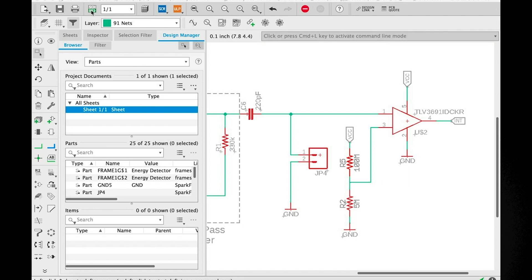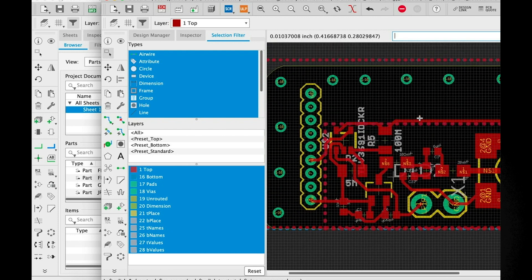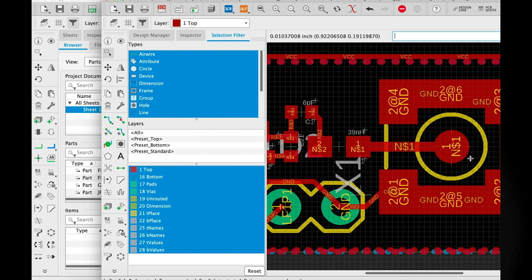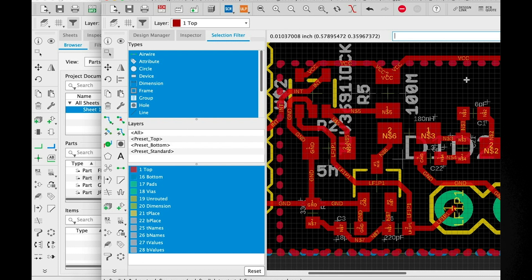Once we have our schematic, we also want to produce a layout. This is the stage where we start thinking about sizes and dimensions. Here's the layout for the board we've been looking at — you can see we specify the size of the board, there's a place for an antenna, a footprint for that, connectors for headers, and a bunch of different components. Each component in the schematic has a footprint here, and then we connect those components with copper traces — shown in red in this case. You can also have multiple layer boards; as things get more complicated, sometimes you need more layers. This is a simple example using primarily one layer, with the bottom layer used as a ground plane.